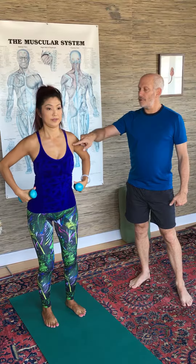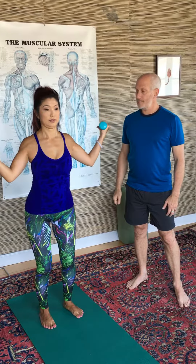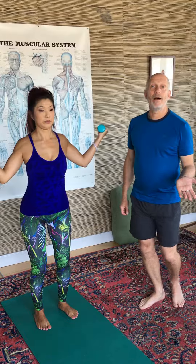The best way to elicit the function of all of the rotator cuff from posterior to anterior — all four different muscles. On this one we use light weights. The muscles are not very strong, they don't need a lot of weight. This is about three pounds. Some of you might work up to ten maximum.